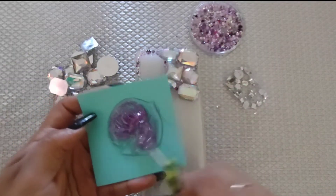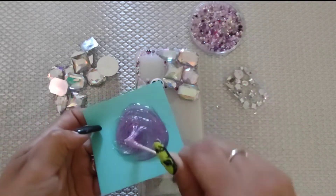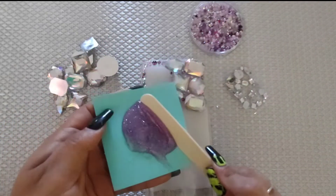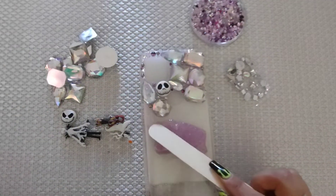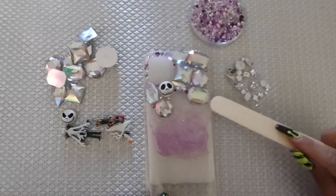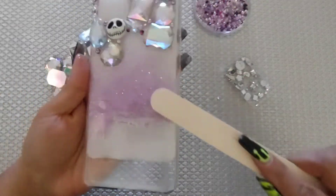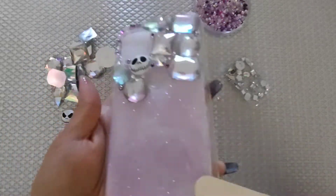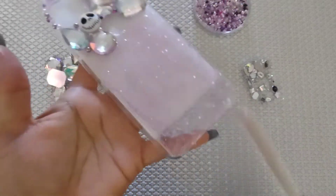I went ahead and made some more E6000 with more glitter, trying to put the same amount as in the first section. Now since I'm working in a bigger area, I got a popsicle stick to spread the glue onto the phone case. Make sure your glue is spread out nice and evenly across your area.